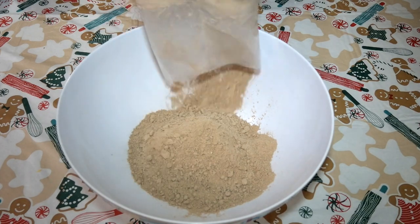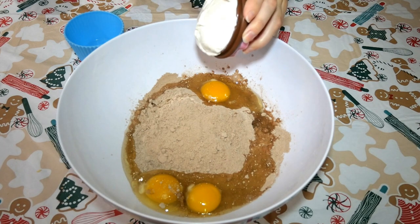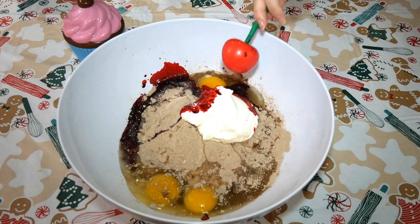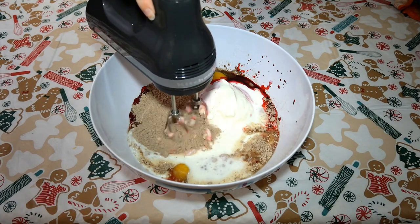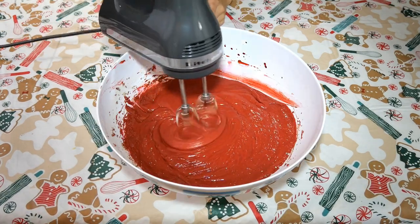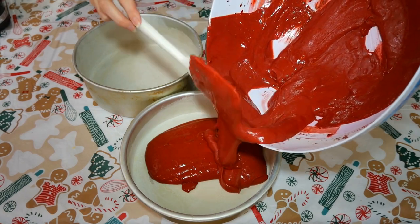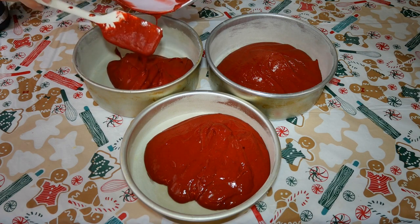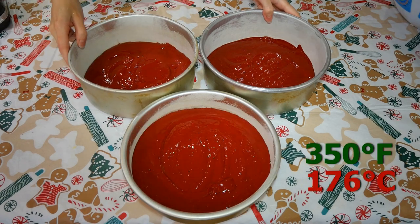In a large bowl, add one chocolate box mix, three large eggs, a half cup of full-fat sour cream, one tablespoon of vinegar — trust me, add the vinegar — two tablespoons of liquid red dye, and one and one quarter cups of buttermilk. Mix this for about two minutes until it is well incorporated. If you do not have liquid red dye, you can also use gel red dye, but the amount will be different depending on the shade of red you would like. Pour this evenly into three 8-inch round pans that have been greased and floured. You'll notice this batter is very thick and fluffy — it will make for an excellent red velvet cake. Smooth it out to the edges of your pan with your spatula, and now it is time to bake these at 350 degrees Fahrenheit.